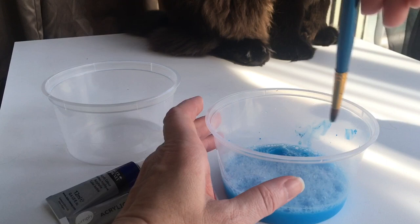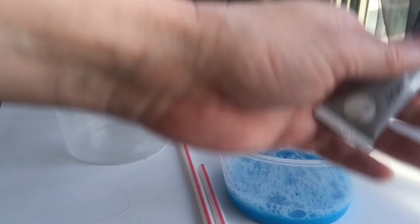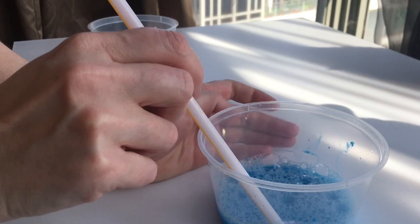I've got three different blues, so I'm going to attempt to make a multi-colored blue bubble picture. We're trying to get a nice watery effect because we're thinking about how much water there is in the rainforest. I'm going to take my straw and blow some bubbles.